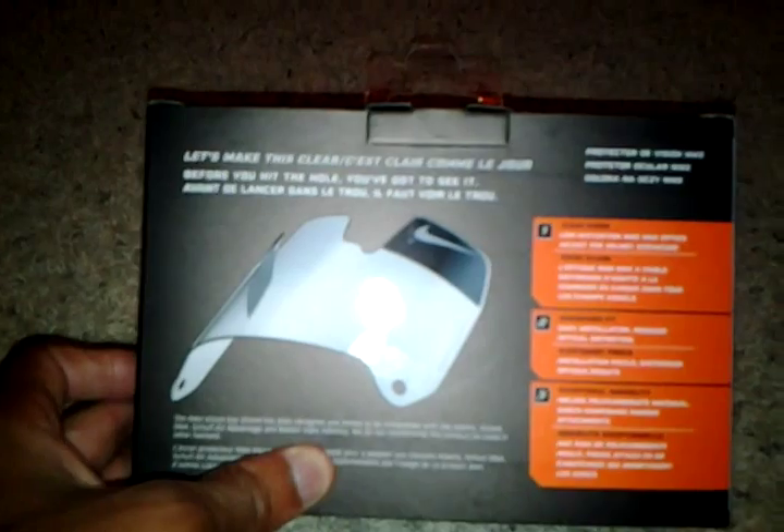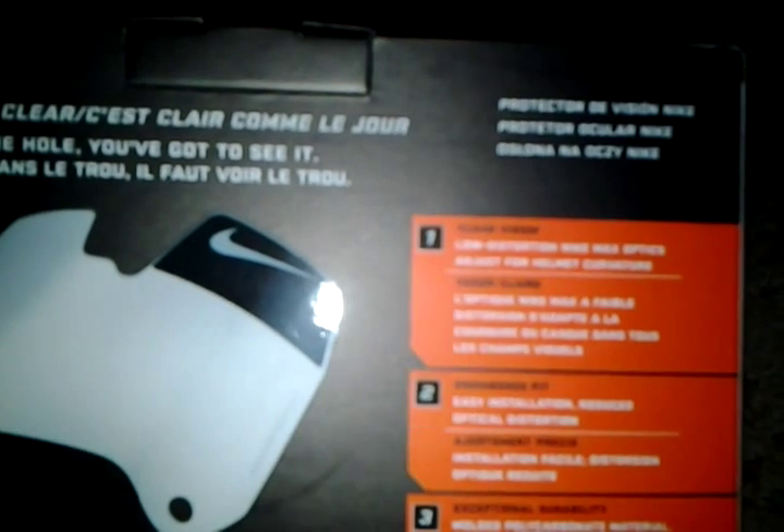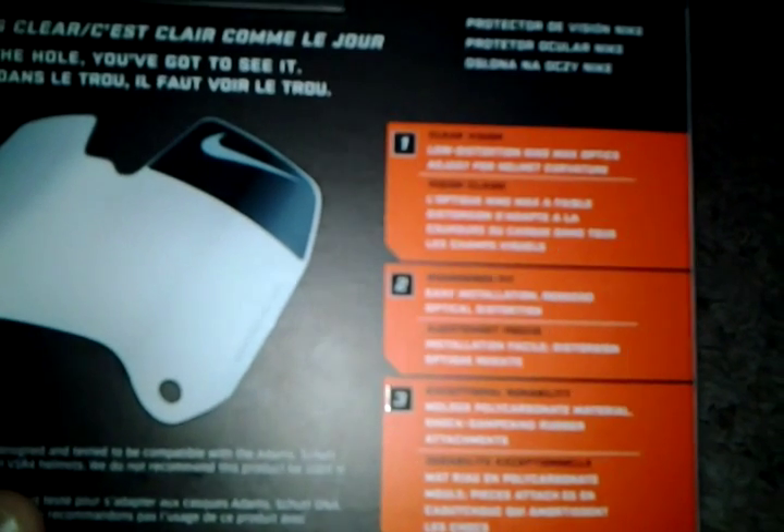Let's make this clear — before you hit the hole you've got to see it. So I guess it's trying to put it through there that this enhances your vision a little bit. As you can see there's a picture there. It says clear vision, low distortion, Nike Max Optics. Adjust for helmet curvature. Engineered fit. Easy installation. Reduced optic distortion. Exceptional durability. Molded polycarbonate material. Shock dampening. Rubber attachments.